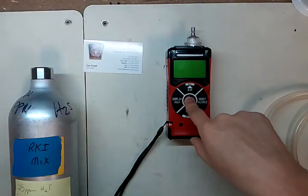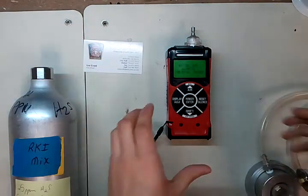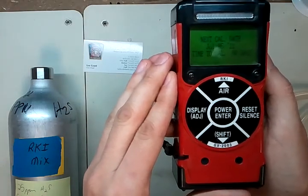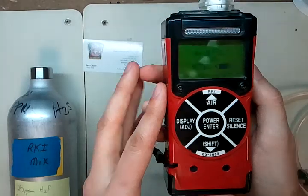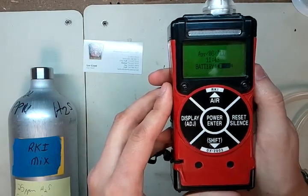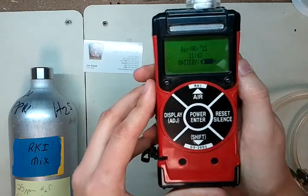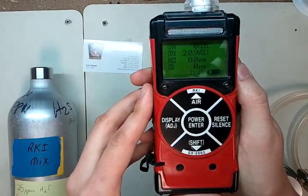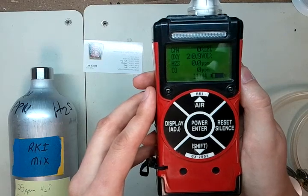First, go ahead and hold the center button to turn the monitor on. It will beep — let go of it. It will give you the time to cal as well as the date that needs to be calibrated. It comes up and shows you the current date as well as the battery, and then it comes up to the normal screen.